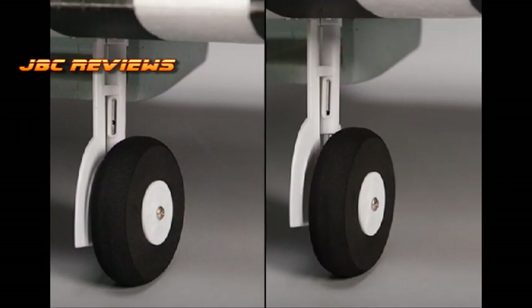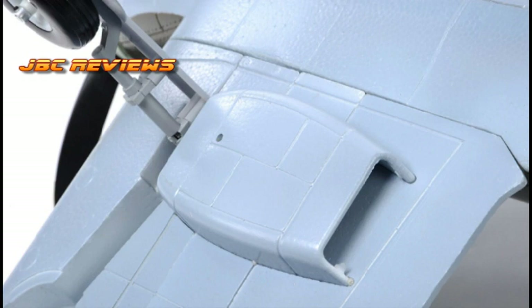Looking at the retracts: on the DuraFly, it actually has sprung struts and foam wheels, and the retracts are mechanical, operated by a 20-gram servo. The FMS uses digital servo-less electric retracts, with struts that are not sprung, and it has rubber wheels.